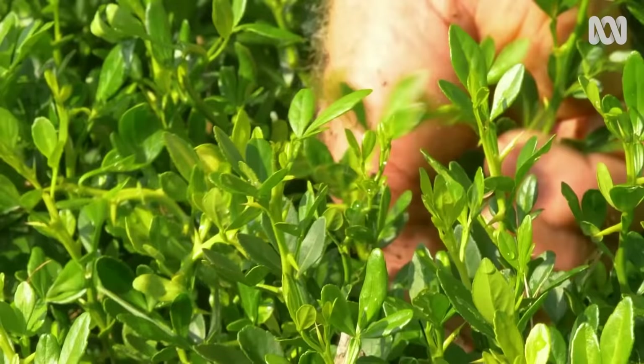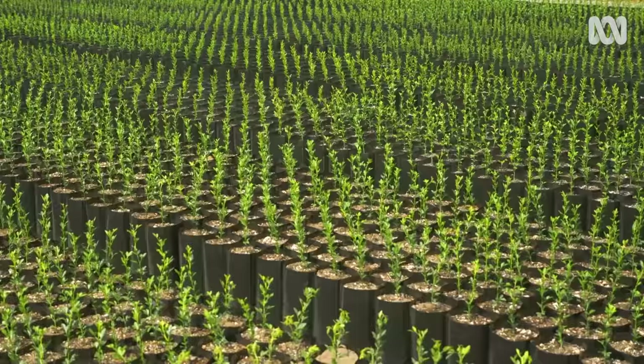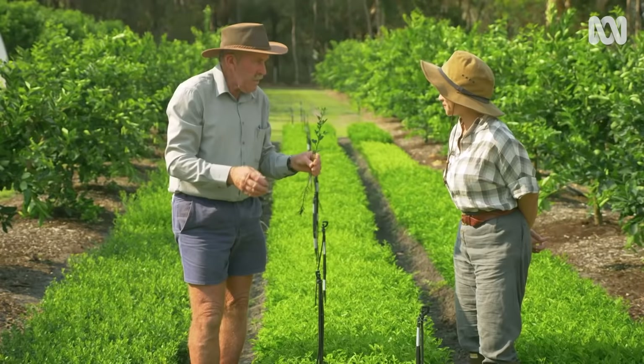Can you tell me about that one over there — which one is this? It's trifoliata. It's a very good variety for home gardens. It's a semi-dwarf rootstock — a good average height it'll get to is about four metres. You can put all varieties of citrus on trifoliata. If the ground is a bit wet or a bit dry, it's got a better chance of surviving than some of the other rootstocks.